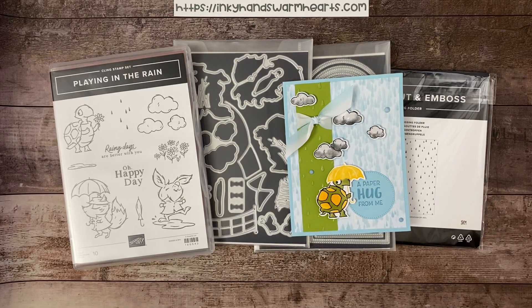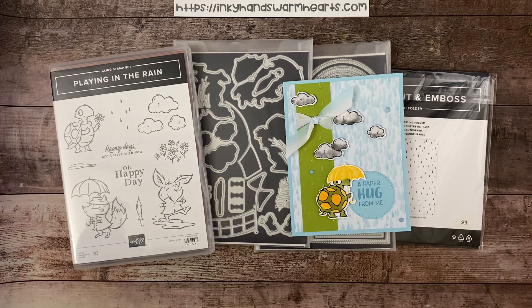Hey everybody, it's Kelly with Inky Hands Warm Hearts. I am bringing you this fantastic bundle of products this week called Playing in the Rain. The paper, which is a specialty designer series paper, has kind of some iridescence going on there. Absolutely adorable.